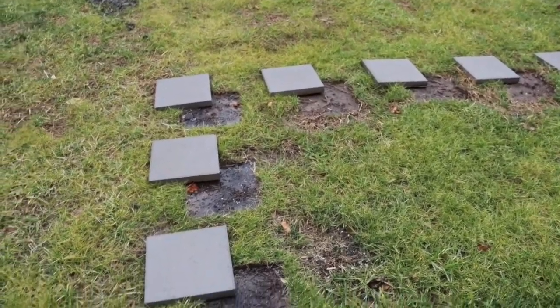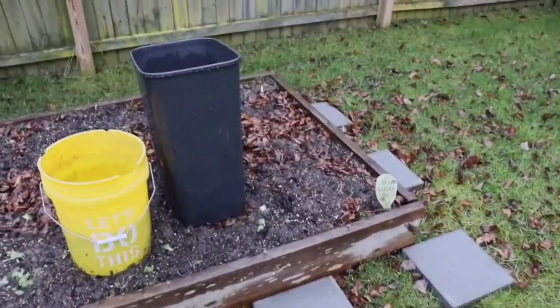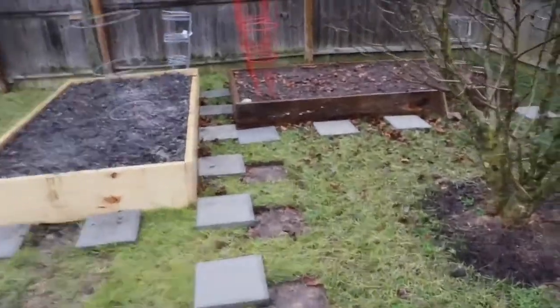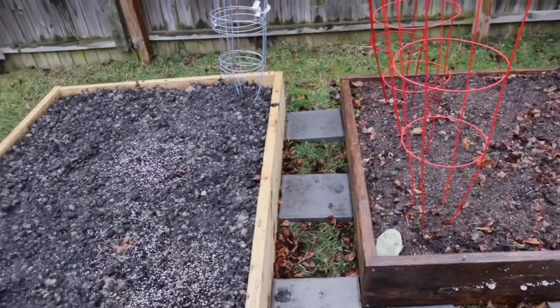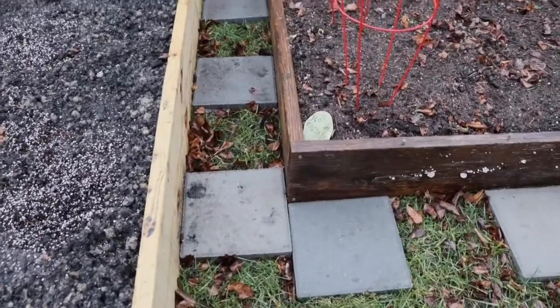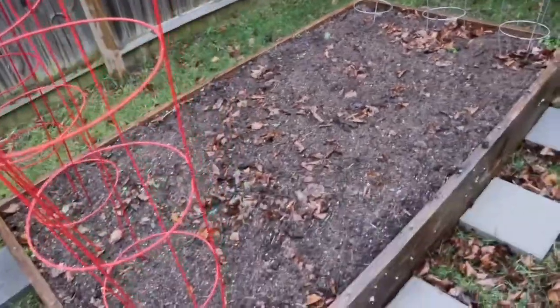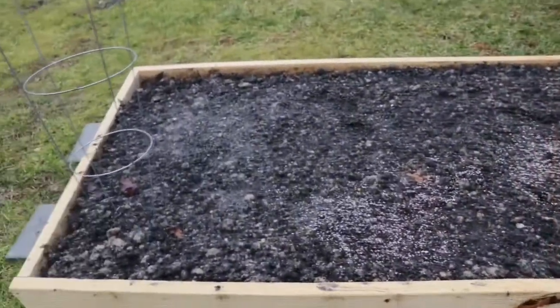I added a couple more steps as well. Previously before I added the third garden box I didn't have any steps around it, so now I have access to the entire thing without having to walk on the grass. I was going to put the garden box directly beside the other one but that would have left a big area of the garden inaccessible. These squares are about a foot wide, giving me enough space to walk through and do work on both sides. I put trellises up to see how they'd fit and added more tiles all the way to the side of the garden box.